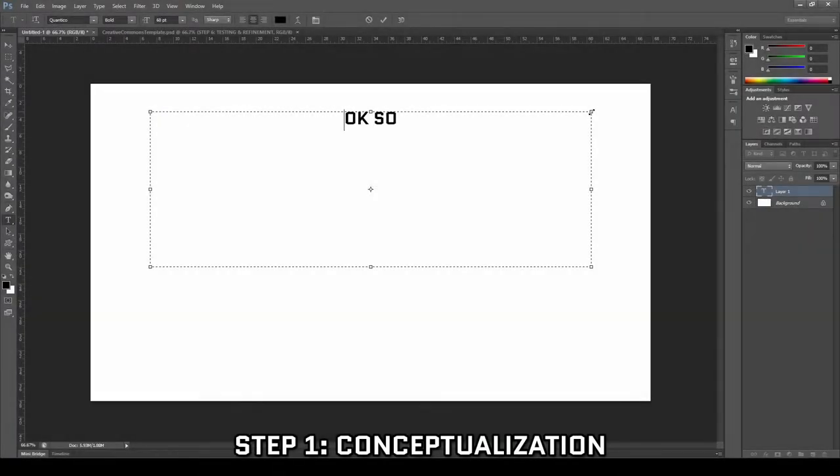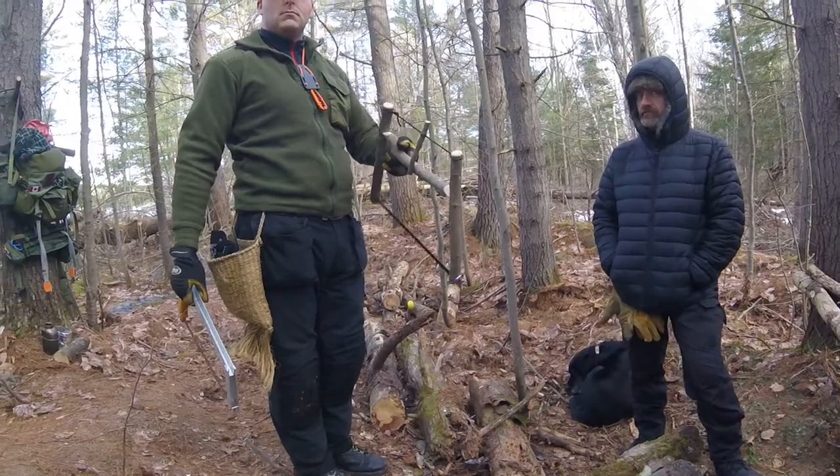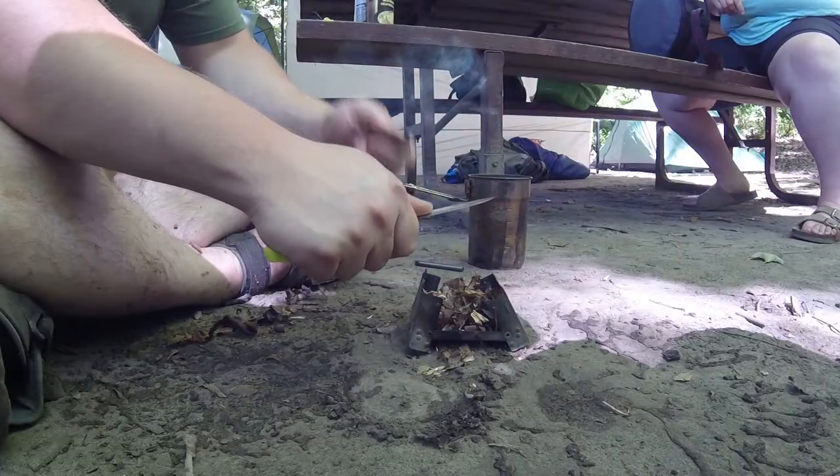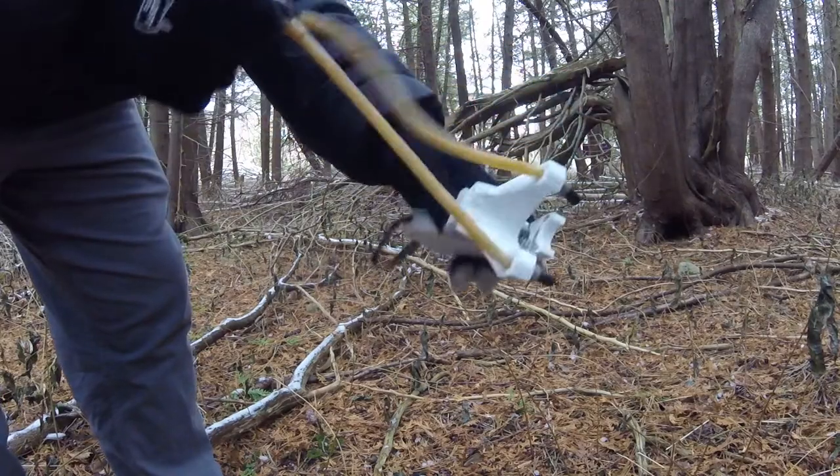Step one: conceptualization. The first thing you want to do is figure out exactly what it is that you want to make. Are you bridging a shortcoming in your gear? Are you fixing something? Are you improving on something? Nail down exactly what it is that you want to create.